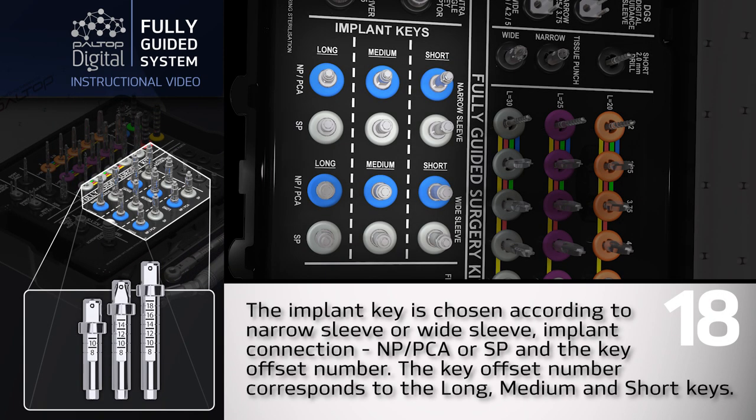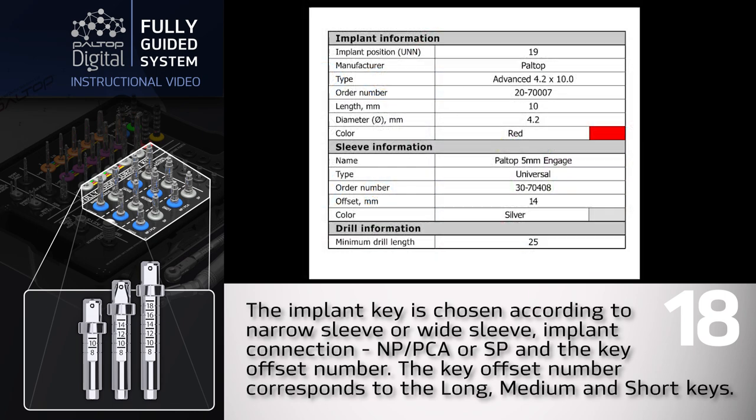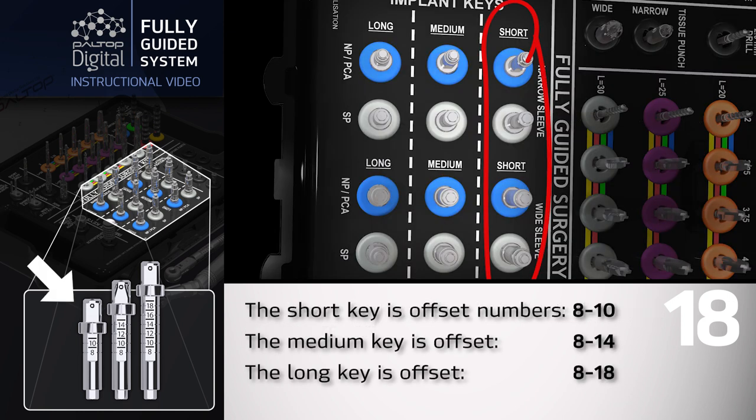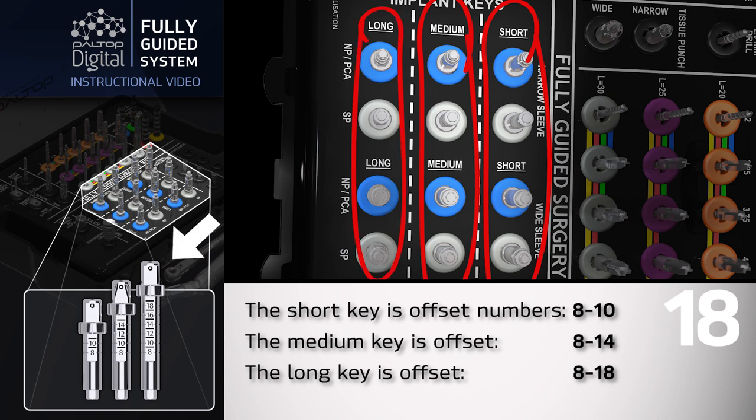The implant key is chosen according to narrow sleeve or wide sleeve, implant connection — NP-PCA or SP — and the key offset number. The key offset number corresponds to the long, medium, and short keys, as indicated on the drilling report. The short key covers offset numbers 8 through 10, the medium key offset 8 through 14, and the long key offset 8 through 18.